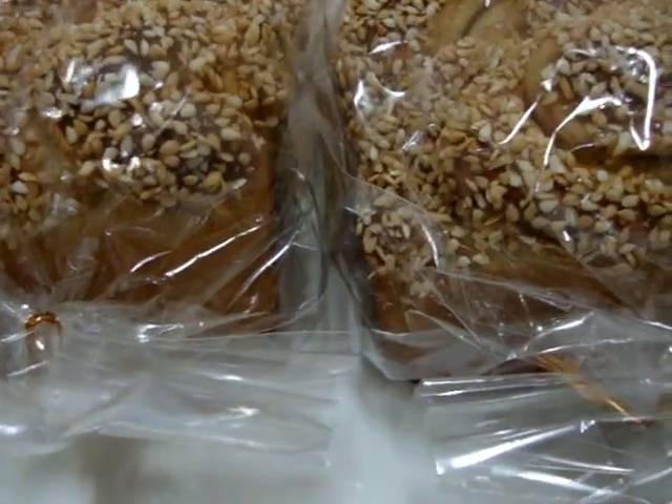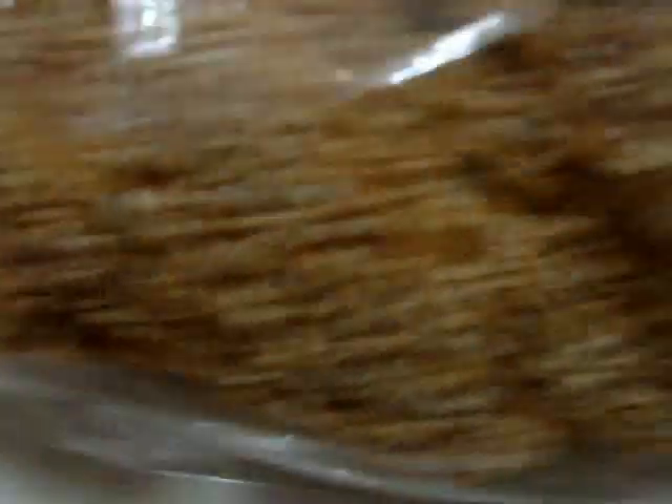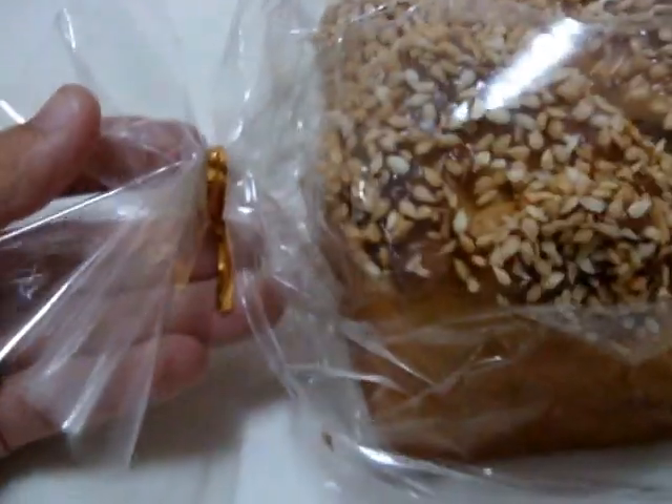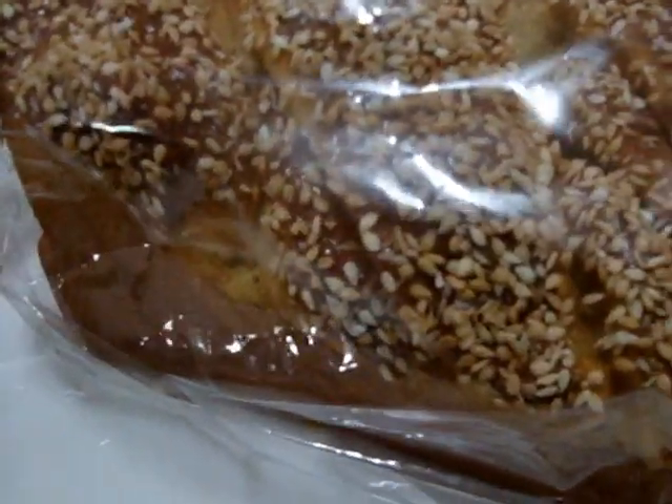Alright, so first, this Rare Squishy is super cute and I really like it — it's seriously super realistic. It will come in this packaging, just like this. So whatever you see here is just what you will get. Let me show you guys the size.